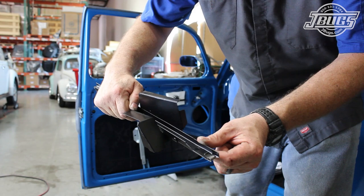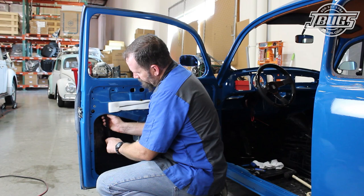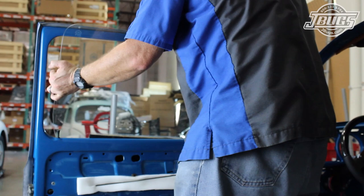Next, we'll install the felt channel brace with the felt channel clip already installed. There is another clip at the top edge that will hold the brace at the top side. So after the brace is set in place into the door, we tap it in place so that it lines up with the channel at the top and bolt it in place at the bottom. Then we drop the roll-up glass into the door opening from the top opening and gently set it in place at the bottom of the door.